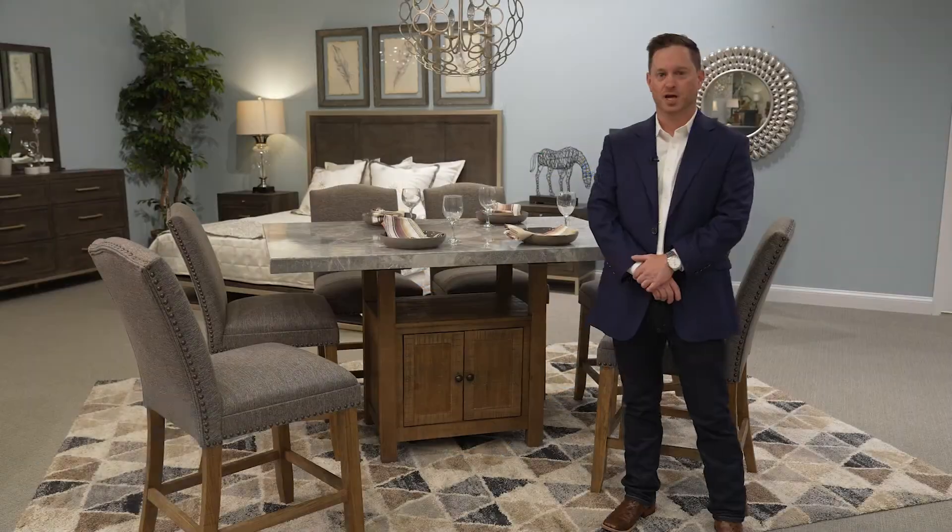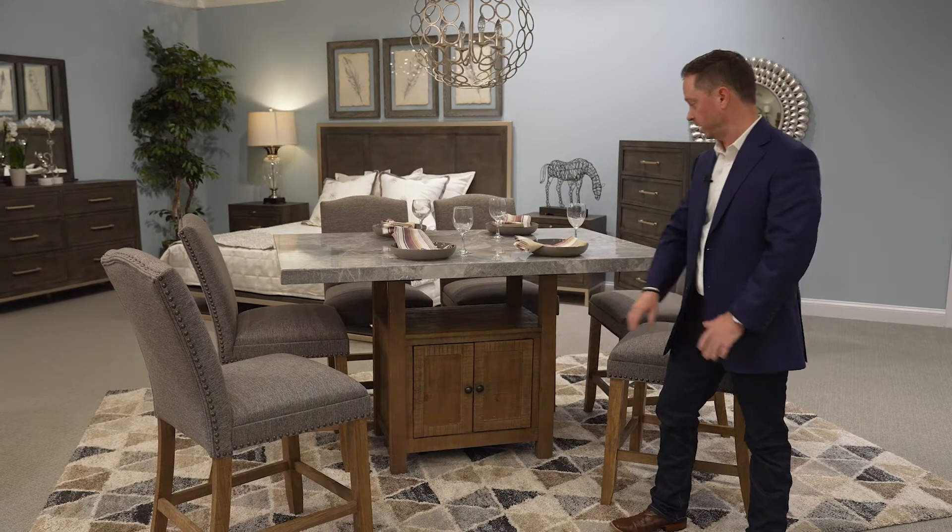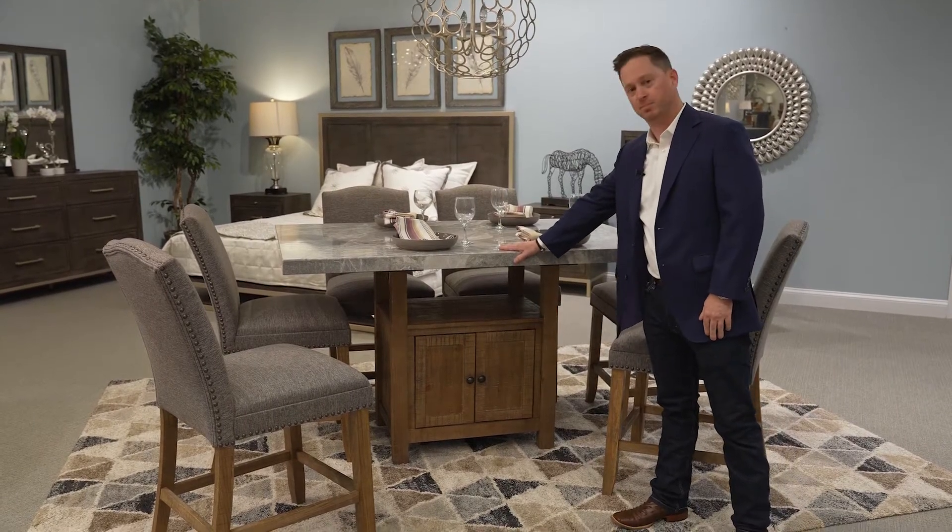Hi there, new for this market, we have our new Grayson collection. This collection features a gray marble 60 inch by 40 inch top.